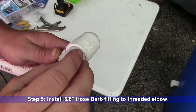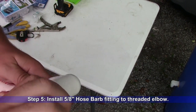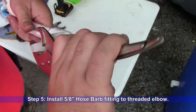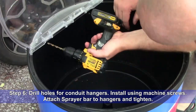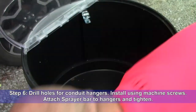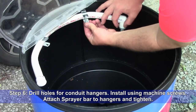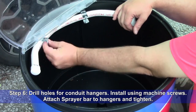Step 5: Install a 5/8-inch hose barbed fitting into the threaded elbow and tighten securely. Step 6: Drill holes for conduit hangers, install the conduit hangers using machine screws, then attach the sprayer bar to the hangers and tighten. Use care to avoid over-tightening the conduit hangers, as this could cause damage to the sprayer bar.